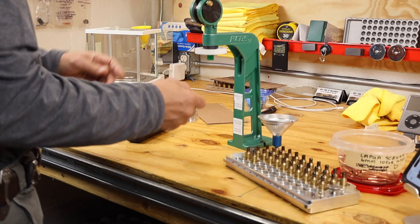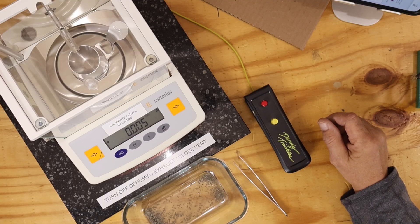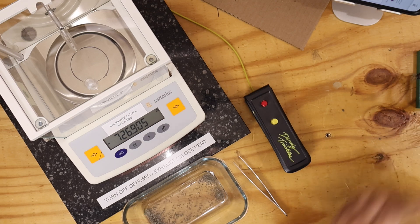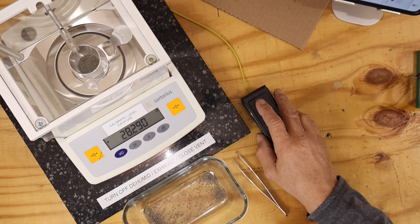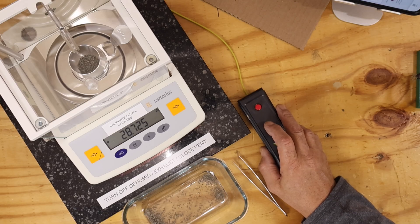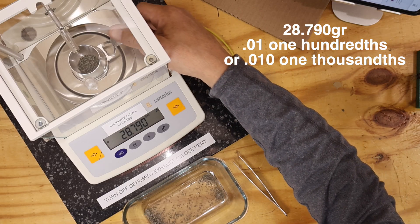Then I load another cup and pour it into this bowl. First thing is to get my scale zeroed. We are zeroed. I'm targeting 28.8, so I'll give it a fast one to get boosted up there. 28.790 — that's good, that's my low threshold.